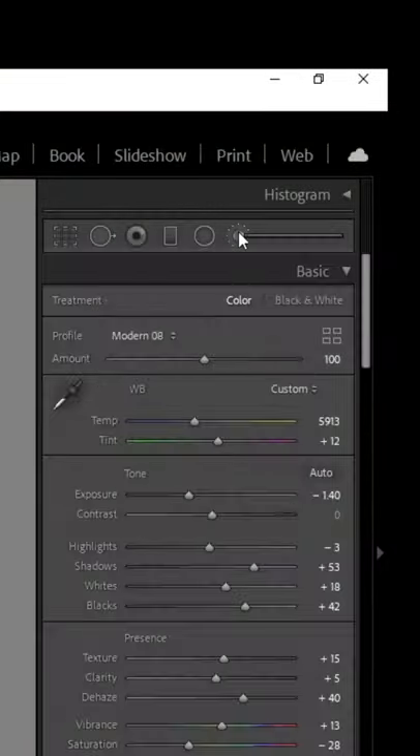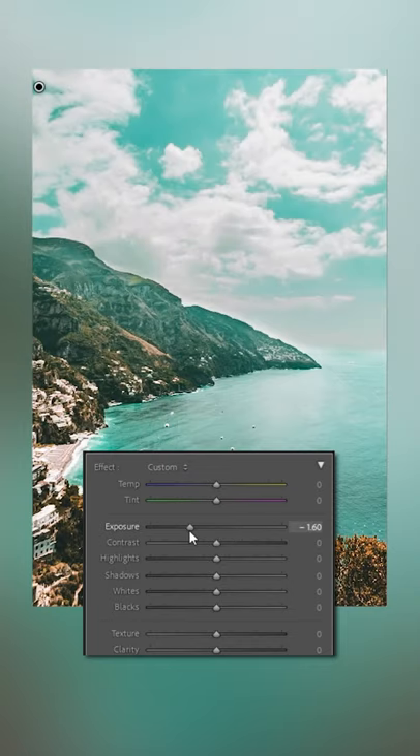If you're editing in Lightroom and have a blown out sky, try this. Grab the adjustment brush and paint over your sky. Don't worry about being perfectly accurate, we'll fix that in a second. Lower the exposure on your brush to recover some detail.